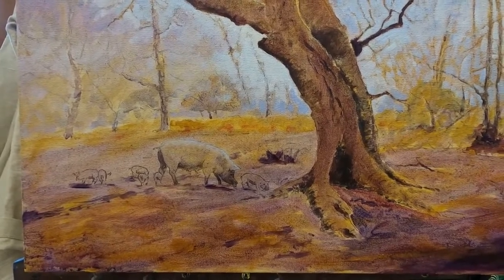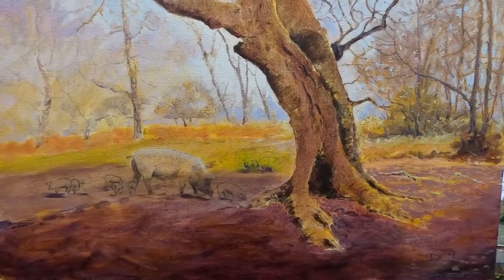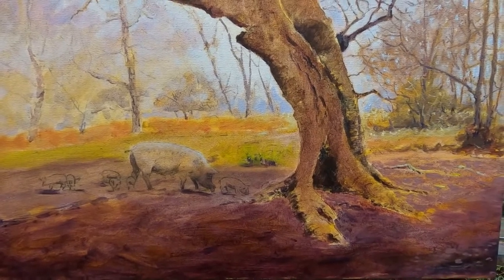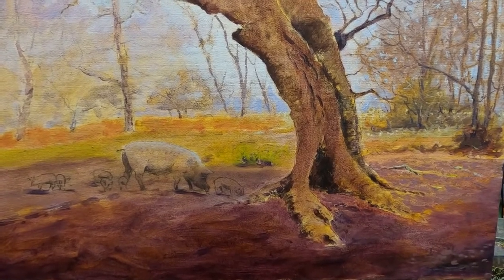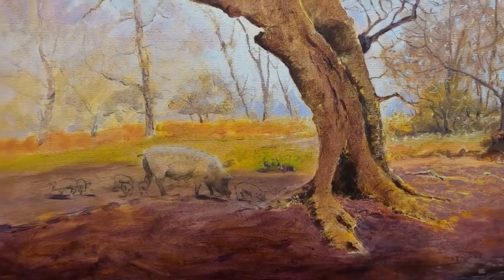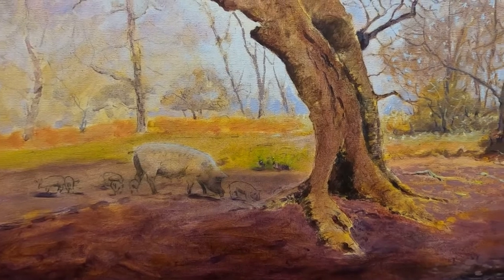It's always very nervous for me at this stage — I really do not know where I'm going. I'm dying to get on to the beech tree, which is the main feature, because there's so much detail and colour in there. And I want the background to be fairly light because it's just the tree and possibly the pigs that are going to be the main feature in the painting.